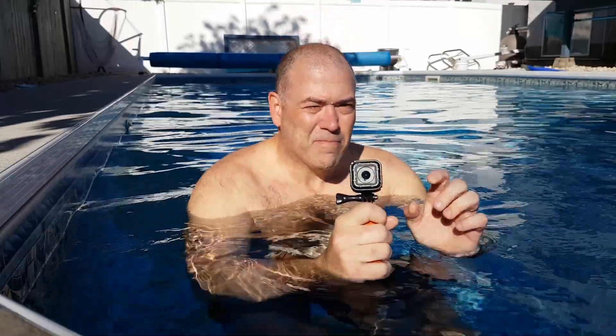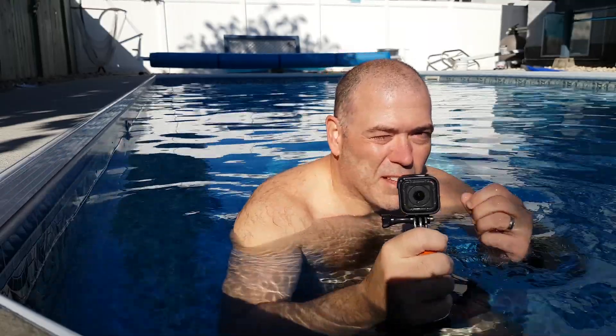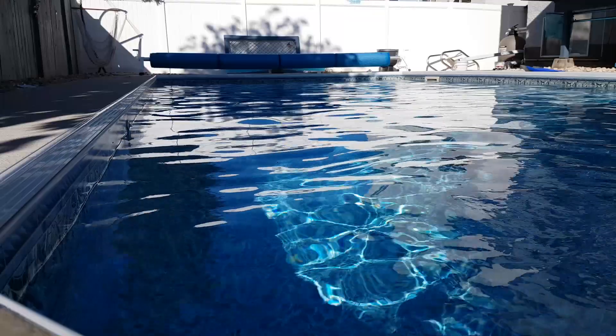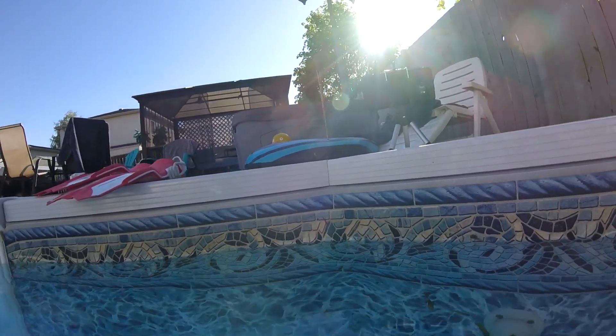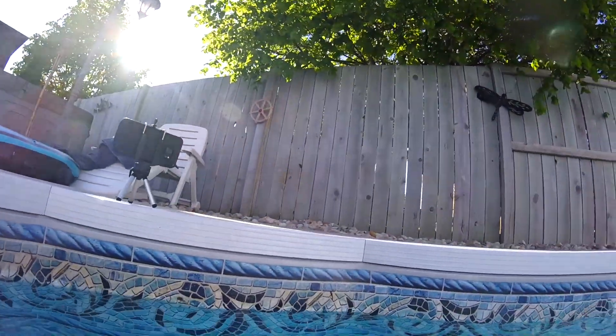We've got the S7 on a tripod on the side of the pool. We've got the GoPro handheld here, and we just want to see what kind of a locked-off shot looks like for the pool. Let that just record, see what things look like.